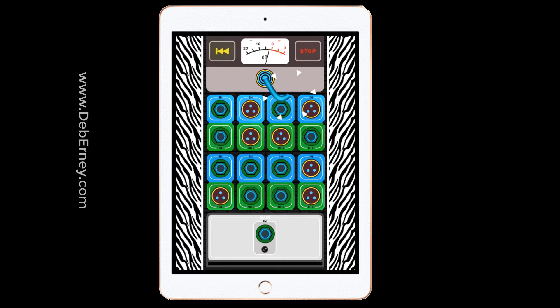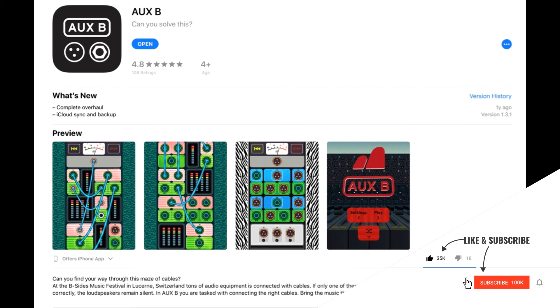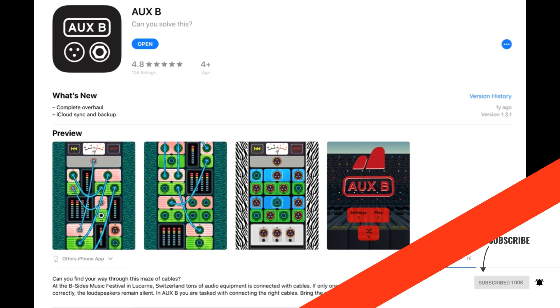I found this app to be very entertaining. It's really good at helping you see the in and the out, how to hook things up, and how you can reroute your wiring. Great little app — check it out. Go to your app store and download Auxbee. Don't take my word for it; go get the app and check it out for yourself.